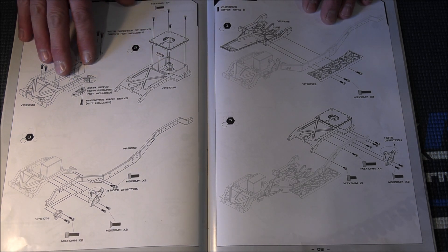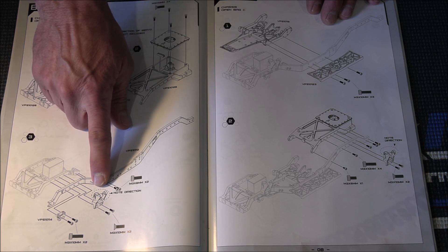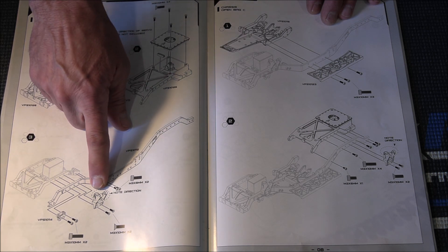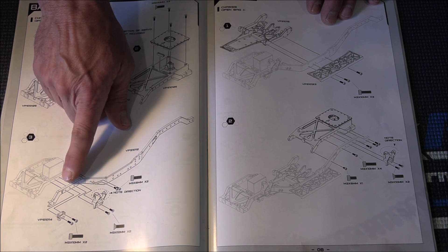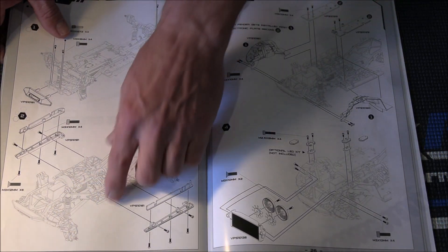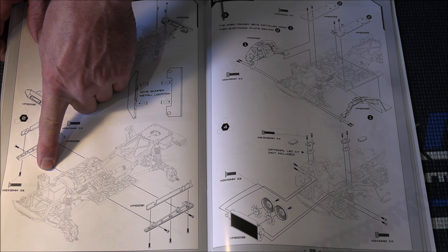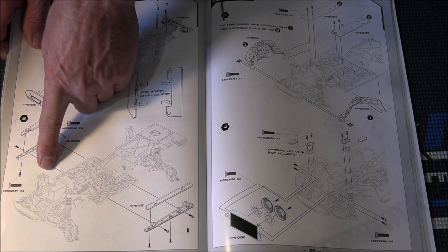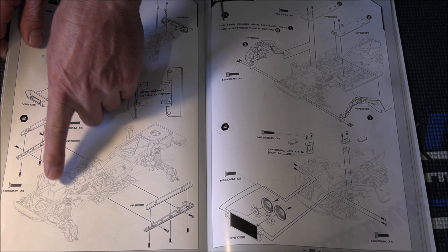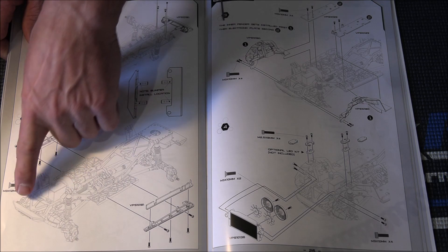Now I'd like to point out something right here on the front where it says 'note direction of your shock towers' — this is incorrect. It's showing the hole for your body post towards the front of the vehicle, but the hole for your body post needs to be towards the rear. If you open back up to page 25, you'll notice on that page you can see where the body post has been turned the other way. So both body posts — front and rear — should face each other for the holes. They should go to the center, not to the outside.